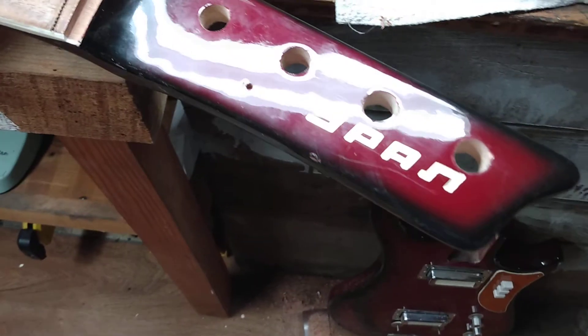It'll take a couple rounds but that seems to do it. It's getting closer. Anyways, that's what I'm doing with this thing because then I can get those Gotoh tuners on it.